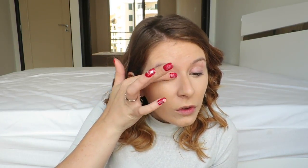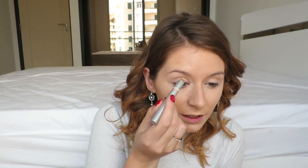Now we are going to move on to the eyes. First of all, I'm using an eyeshadow primer from Kiko. Now I'm using the Kiko highlighter pencil for under my eyebrows.